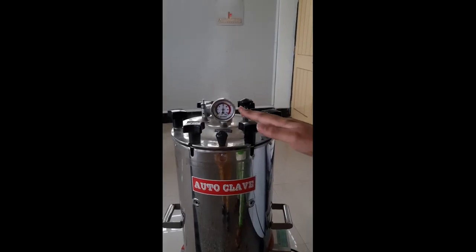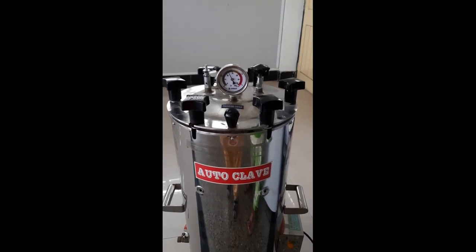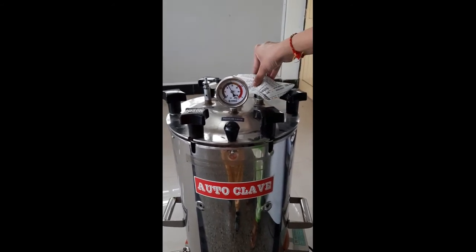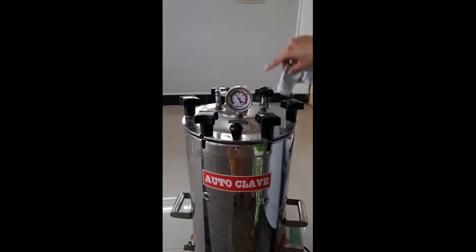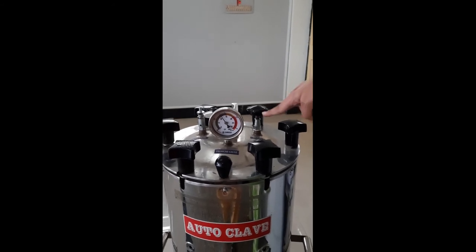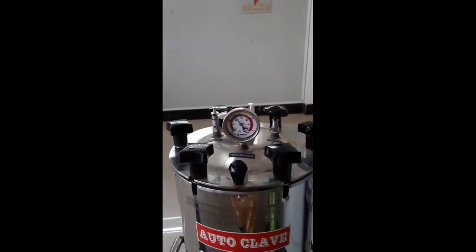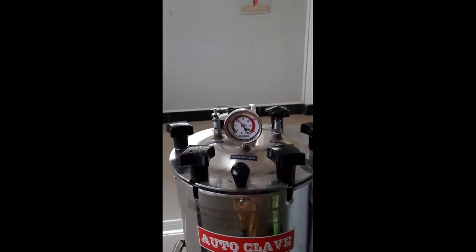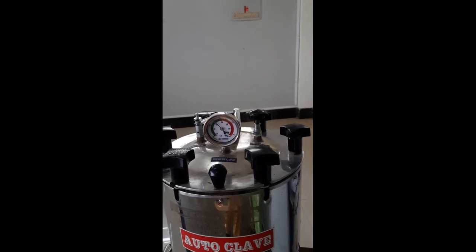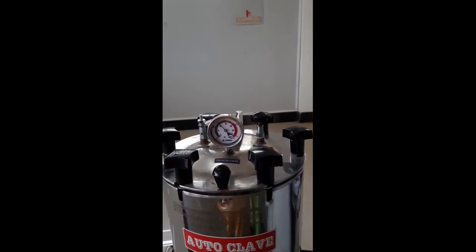The holding time of 15 minutes is now over; we will switch off the autoclave. Here you can see the pressure is coming down slowly. We will release the release valve so the excess steam is released. Slowly loosen this valve so the steam generated inside can come out. Make sure there is proper ventilation, otherwise steam will accumulate in the lab. Slowly release the valve to remove the steam. This was all about how to sterilize glassware and media in an autoclave.